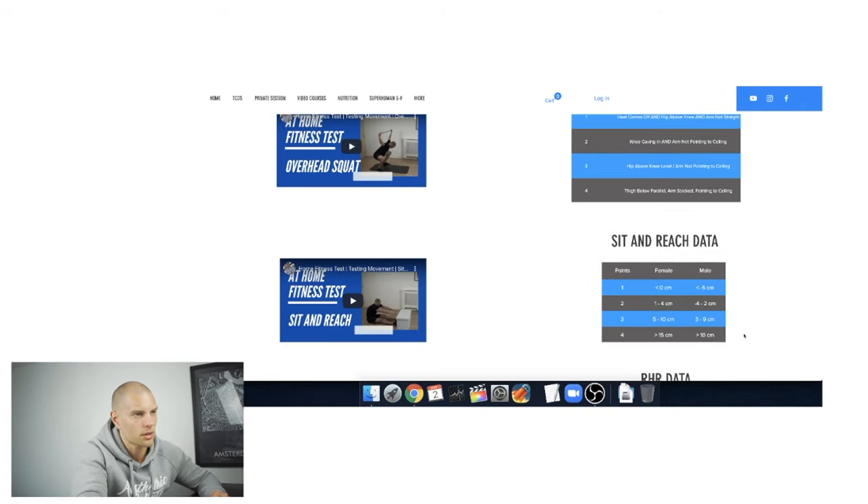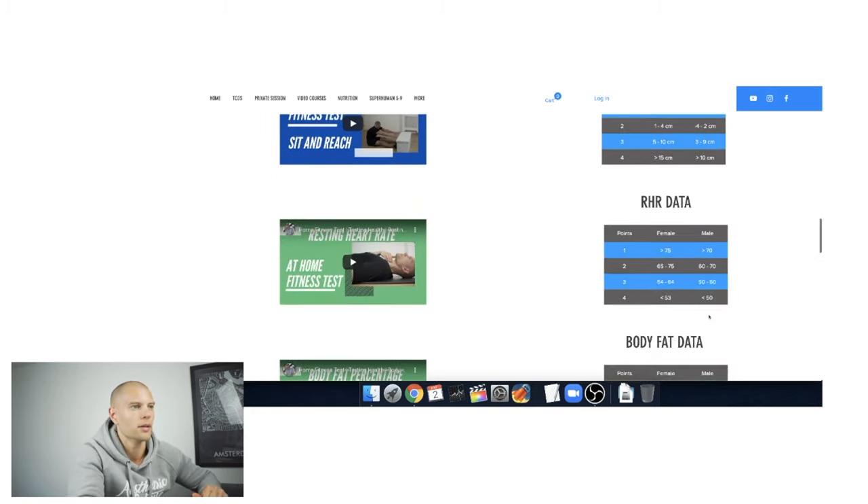Sit and reach is tricky — I adjusted some numbers because the original ranges were too extreme. For males: anything under minus 5 centimeters is 1 point; minus 4 to plus 2 centimeters is 2 points; 3 to 9 centimeters is 3 points; anything over 10 centimeters is 4 points. I was around 3 centimeters, so I'm at the low end of 3 points — I need to improve a lot to reach level 4. Resting heart rate: 45, which is under 50, so that's 4 points.